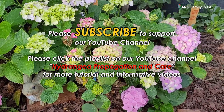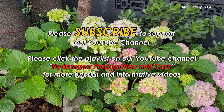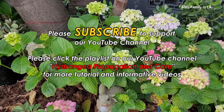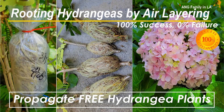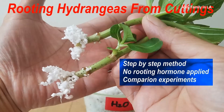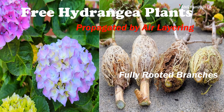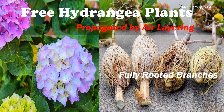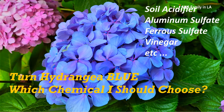On my YouTube channel, there's a playlist named Hydrangea Propagation and Care with at least 30 videos specifically about how to propagate hydrangea plants using different ways, how to care for hydrangea plants, and how to turn your hydrangea flowers blue using different methods. If you're interested, you can click the link in the description below or click the link on the top right of the screen to watch later.